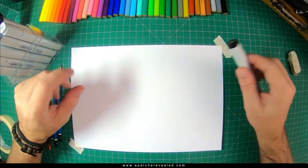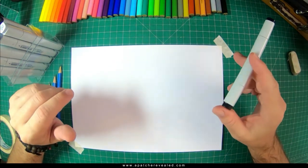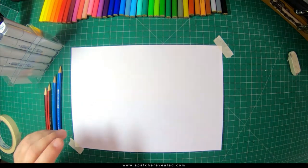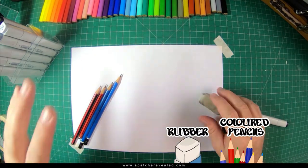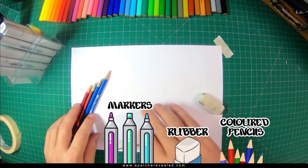Welcome, my art friends. Welcome to another easy drawing lesson. This time we're going to be learning to draw a sea lion. What you'll need for this lesson is some pencils, a rubber, some markers or colored pencils and paper.